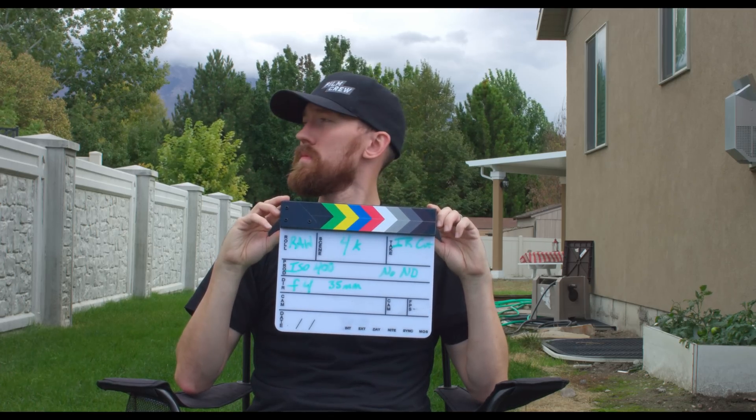Here you see no IR cut filter with no ND versus no ND with the IR cut filter, and honestly there's not a huge difference. There's a slight tint difference, maybe a little bit in the face. The one thing I noticed with the IR cut filter is it does add quite a bit of green into the shot.